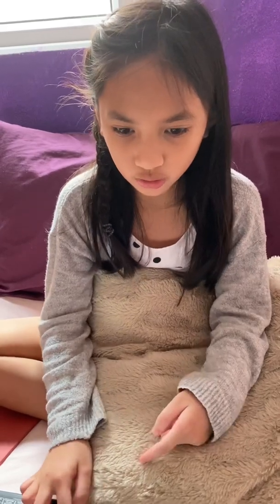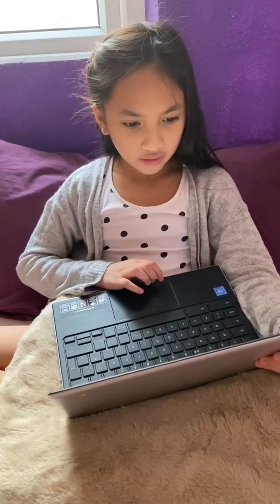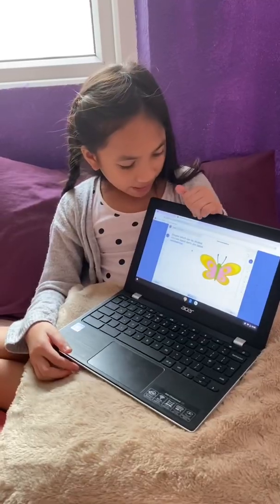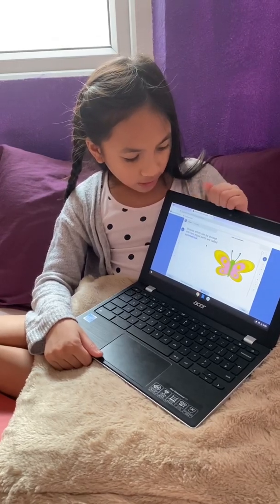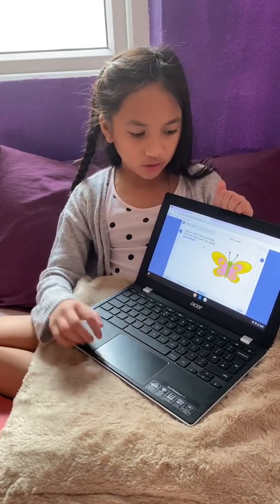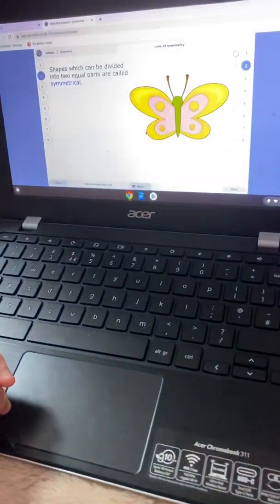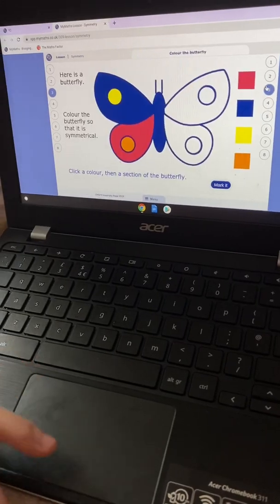So right now I've finished my Maths Factor. It's time to go to MyMaths — that's what the school tells me to do. It's loading now. So we're doing symmetry. Let's start homework. Shapes which can be divided into two equal parts are called symmetrical. Here's a symmetrical butterfly. So let's go to lesson 3.